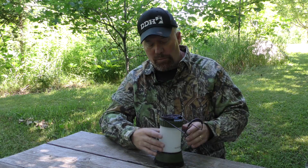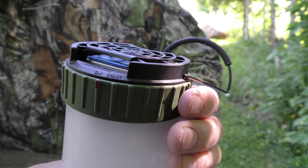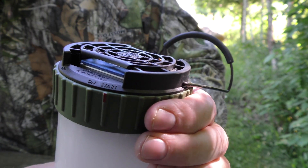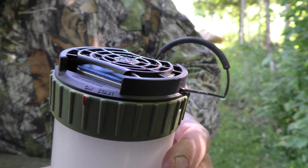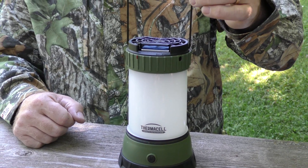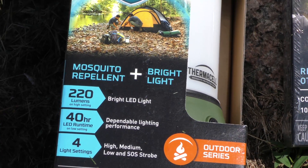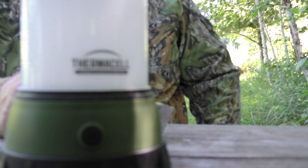To turn this one on, it's a little different — there's a swiveling switch on top of the lantern. Take it from the off position, put it in the on position, wait a couple of seconds, and then ignite it. It's already going. A lot of people ask if it has any scent — I don't really smell any from the Thermacell. It mimics a chrysanthemum smell, but I've never had a deer spook from a Thermacell.